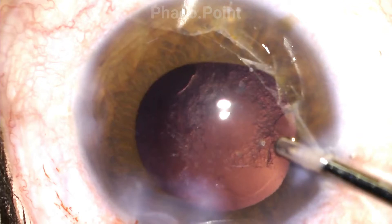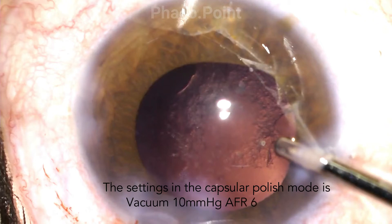Now here are the important considerations when performing a posterior capsular polish. Please understand that it is an extension of the irrigation aspiration. However, since we are working so close to the posterior capsule — aiming to release the cells stuck to the posterior capsule and aspirate them — we clearly need to work with lower settings. The settings we work with are a flow of about 6 ml per minute and a vacuum of no more than 8–10 mmHg.